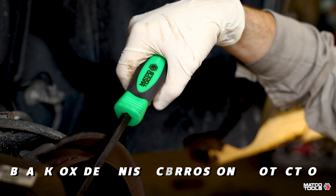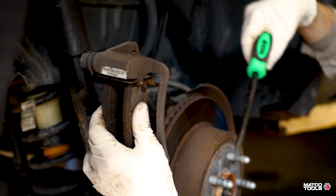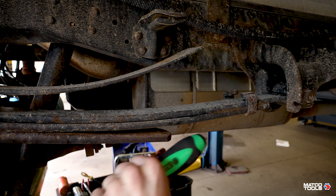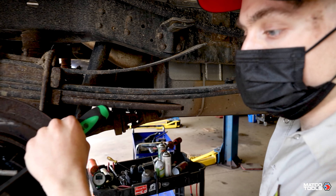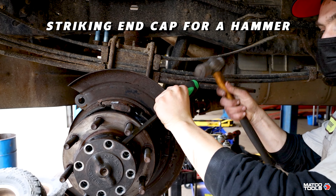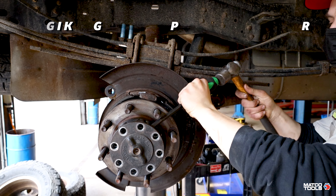They even feature a black oxide finish for maximum corrosion protection. The patented over-molded handle is not only comfortable but provides a secure grip, especially when striking the capped end with a hammer, which is in direct contact with the pry driver's steel shaft.